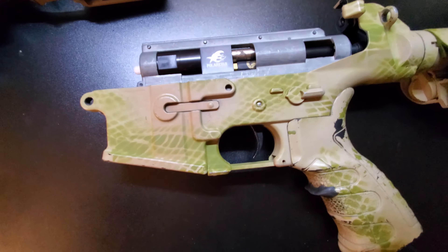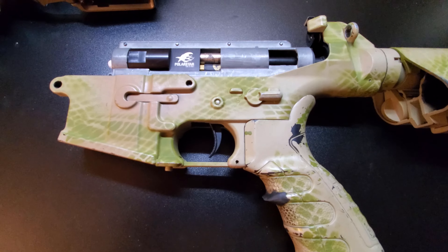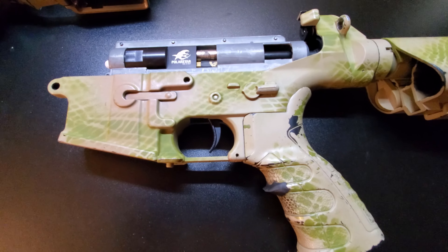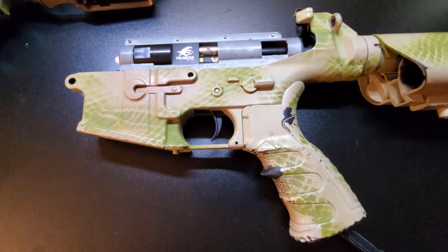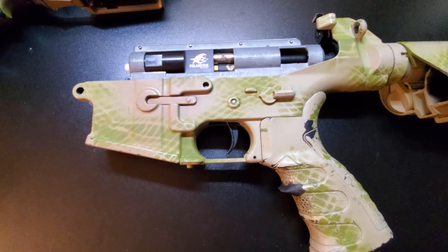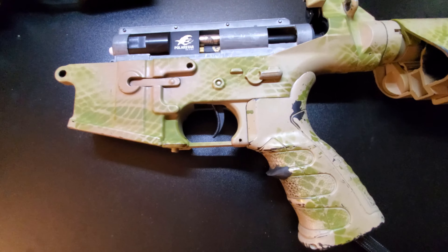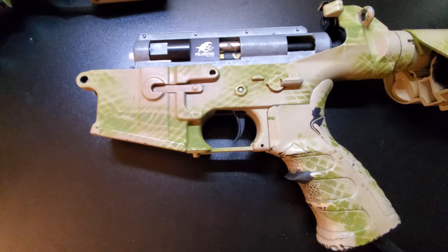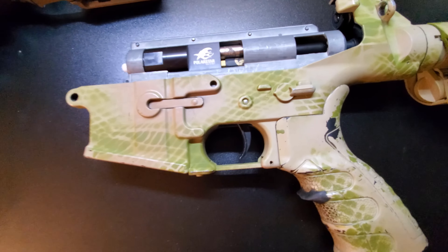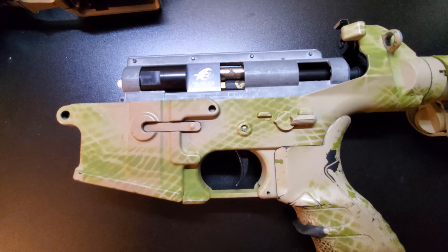If you're switching from an AEG, this is going to be a huge upgrade in trigger response because it's an HPA system. It does have an FCU you can program with three-round burst, four-round burst — I think all the way up to nine-round burst — and obviously you can fire full auto. Or you can set it so all settings are always semi-auto if you're going for a DMR setup, maybe if your field doesn't allow you to shoot full auto as a DMR.